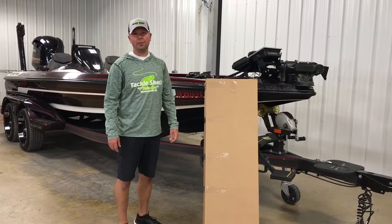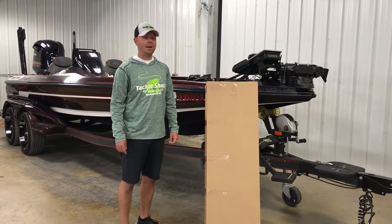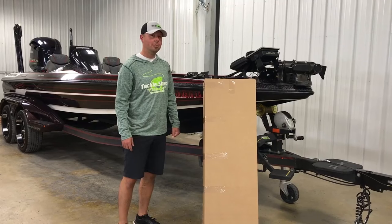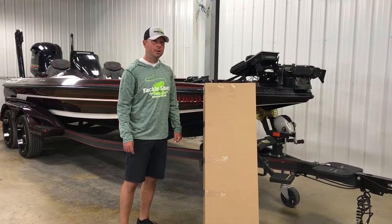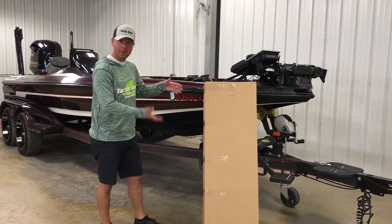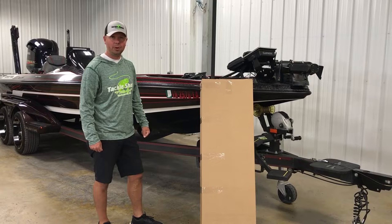Hey guys, this is Brendan from Tackle Shack LLC here in Middlebury, Indiana. We have got a pretty cool item on the market right now for live facing sonar, and we wanted to share today with you how to unbox your package when you get it and how to install your live pull mount from Tackle Shack.